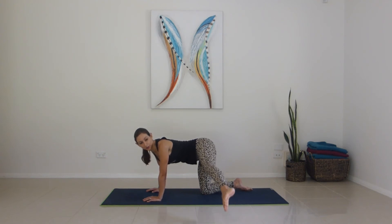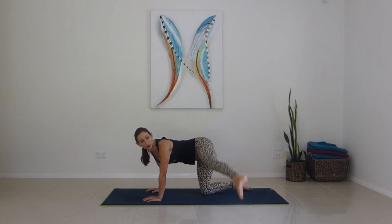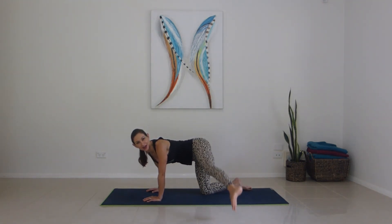Tuck here for one, two, three, four, five, six — feel it in both buttocks — for nine, ten. Ten to go: ten, nine, eight, seven, six, five, four, three, two, one — release.